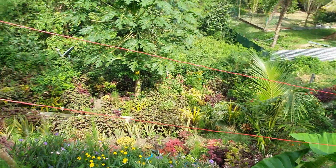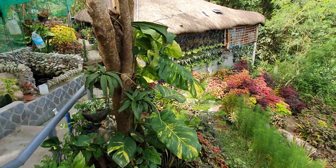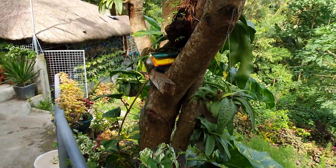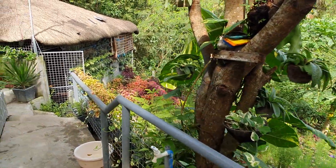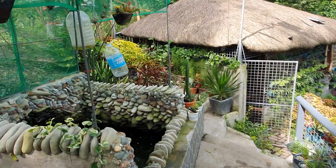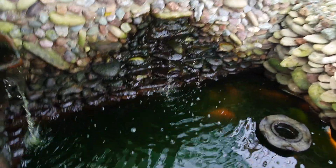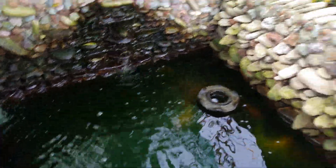So masayang-masaya yung mga halaman. Tapos di mo na kailangan pang mag-fertilize. Kasi yung dumi mismo ng mga isda ay fertilizers na rin yung sila sa tubig at sa mga halaman pag ididilig ninyo.